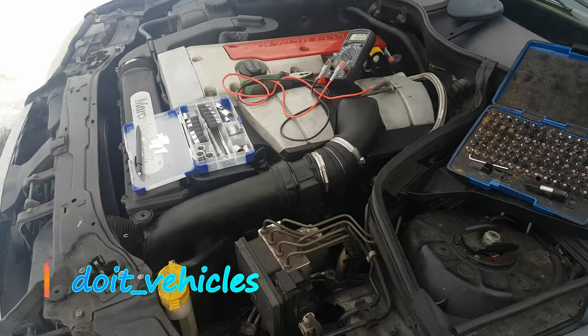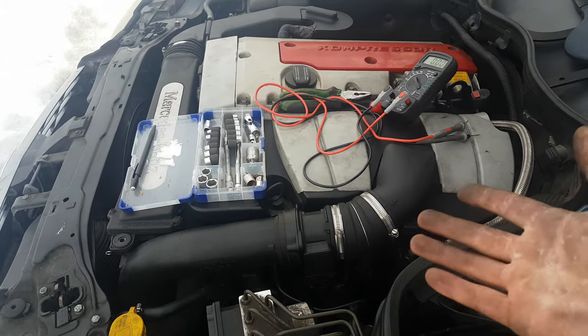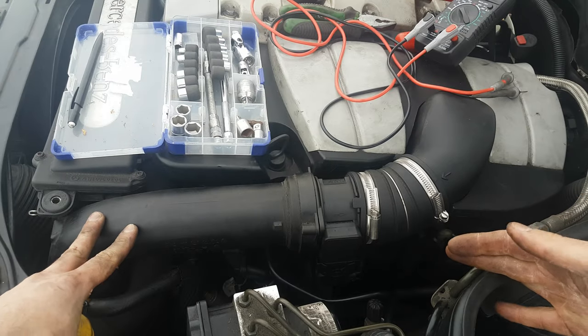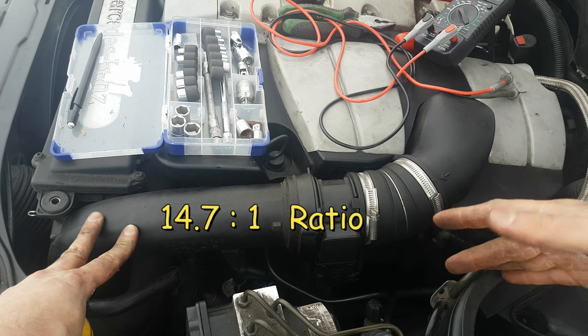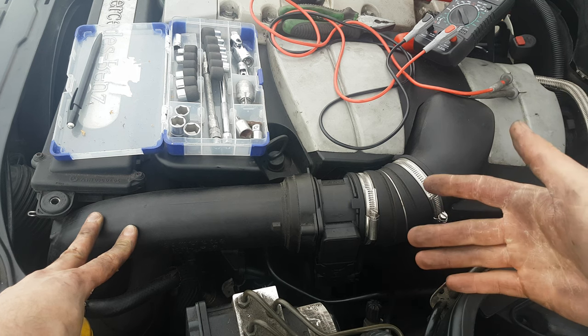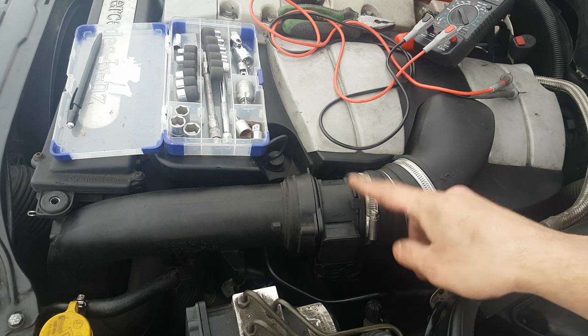Hey, what's up guys! In this video I want to show you how to test a mass air flow sensor on this Mercedes C200 from 2002. As you might know, the engine always needs to have 14.7 parts of air and 1 part of fuel in order to run correctly. Now in order to do that, the computer will use data from the mass air flow sensor.